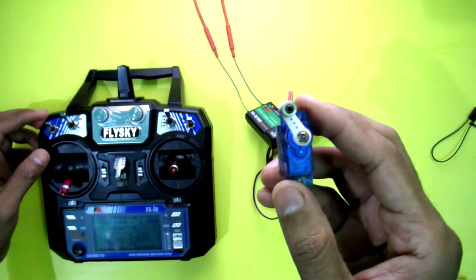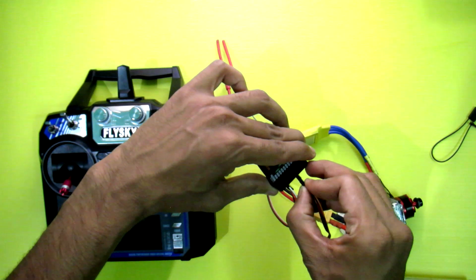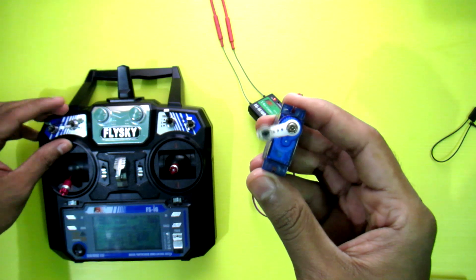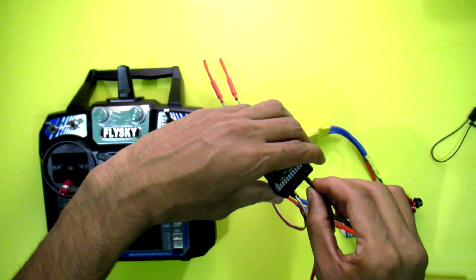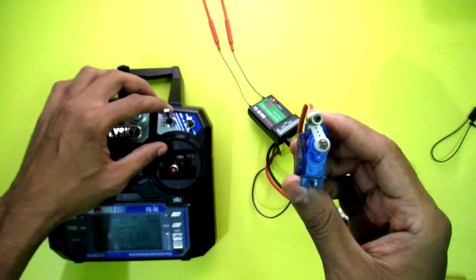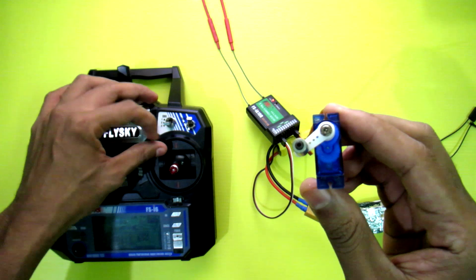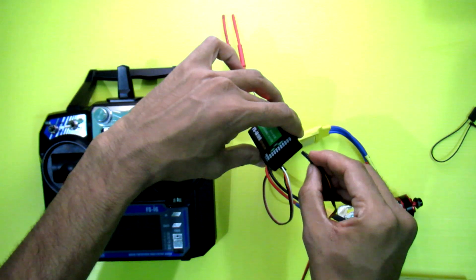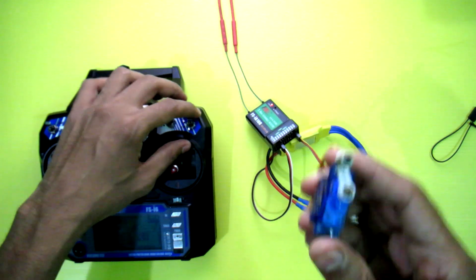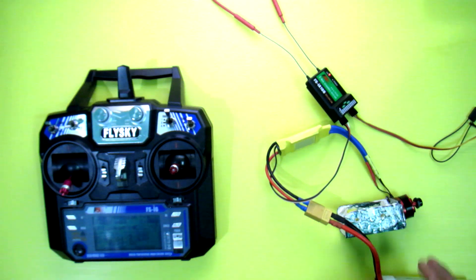Channel 7 is working. Channel 8 is working. This is the three-position switch for channel 9. And this is channel 10. So all 10 channels are working perfectly.